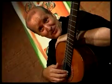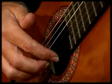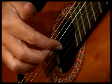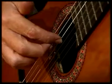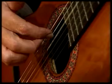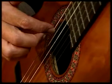So here's the open notes: E, B, G, D, A, and E.